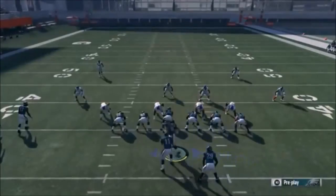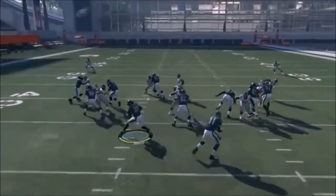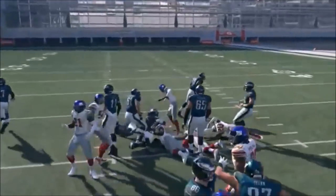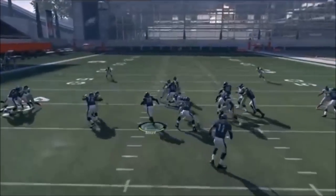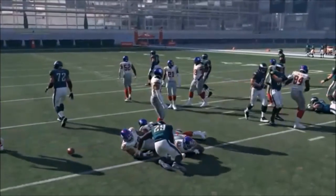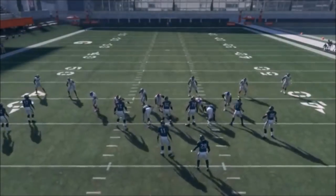Next up out of Gun Wing Stack, we have the Inside Zone. Same motion as the screen play - motion over Ertz and snap it once he gets across the line. It looks the same and you basically level out your line so you have a nice run up the middle. Inside zone is definitely one of the best inside running plays. Without motioning the guy over it's still a decent play, but it's beneficial both ways and it mirrors other play motions out of this formation.